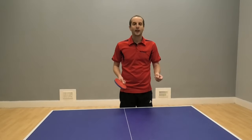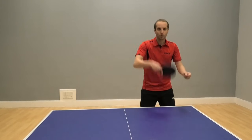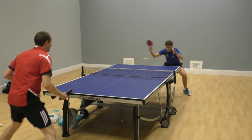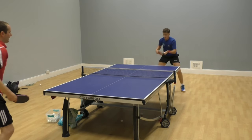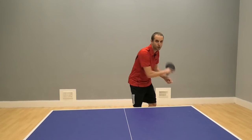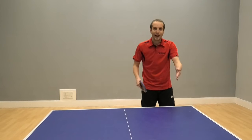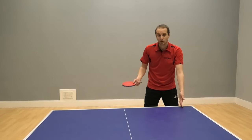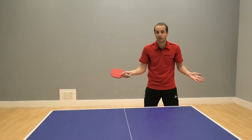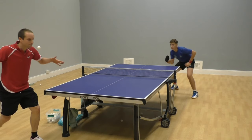So what we're talking about here is when the ball has some backspin and you want to attack. This could be from your opponent's serve - they do a backspin serve aimed at your backhand - it could be from your opponent's push or from an opponent's chop. Whatever it is, the ball has backspin and it's aimed at your backhand. You have options: you could push these balls back, and that's fine, that works for some people. Or you could try to attack them with some topspin.